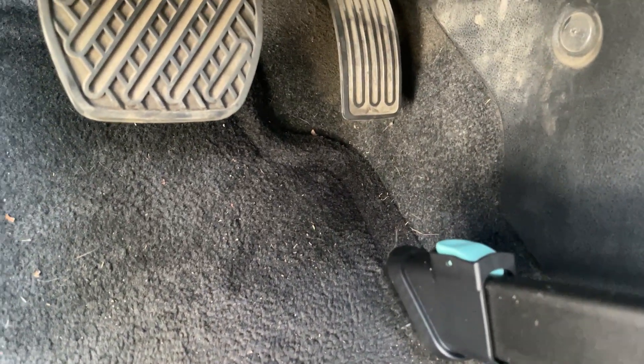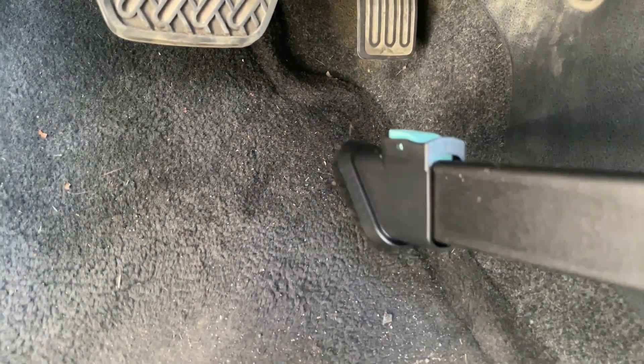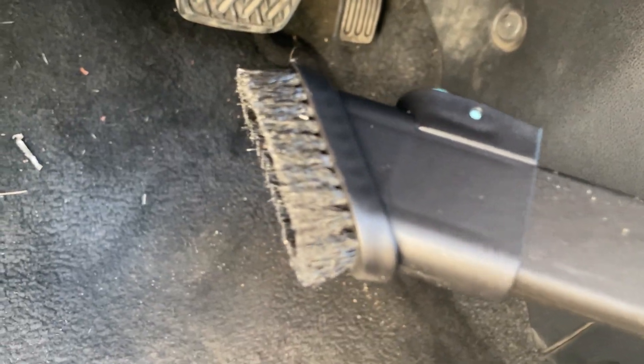That's after level one with the brush — it really is cleaning out that corner. This is what the brush looks like right now. We're going to go ahead and start this on level two now with the brush.